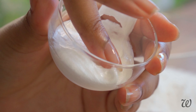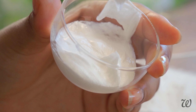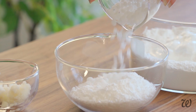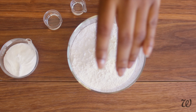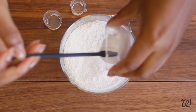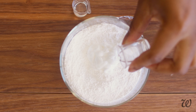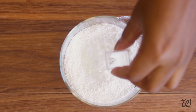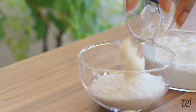GoodFormulations' moisturising shampoo bar formula has three parts: the cleansing agents, the moisturisers, and the feel enhancers. These are melted separately, combined together, and then poured into a mould to make a solid bar. When you compare this to the processes used to form our classic shampoo bar — which is coming up next — you can really start to appreciate the difference in a more advanced formulation.